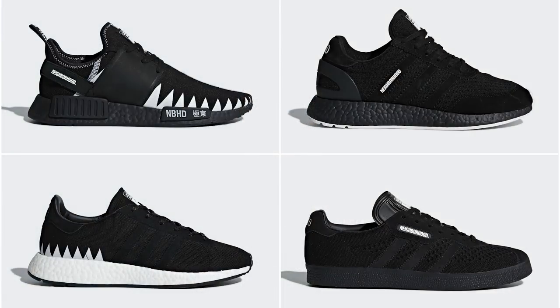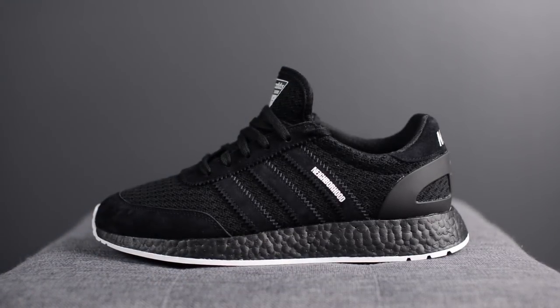These released on February 24th alongside three other models. Of the entire pack, this one was easily my favorite despite the NMD being the most sought after. These shoes retailed for $200 US dollars or $280 Canadian. The official colorway is core black and footwear white. Here in Canada, these were available in limited numbers on adidas.ca and at select boutiques around the country, including Livestock.